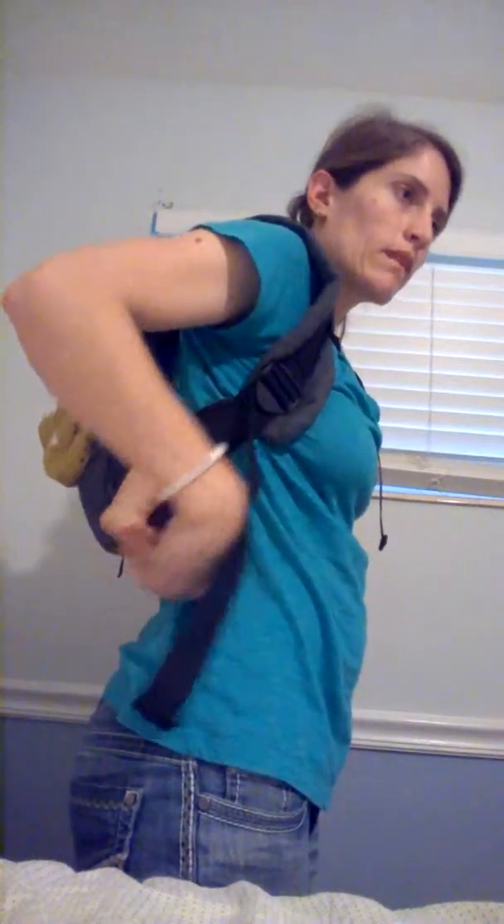You can see you can get a nice high back carry with an onbuhimo — sorry, onbuhimo — with no waist belt.